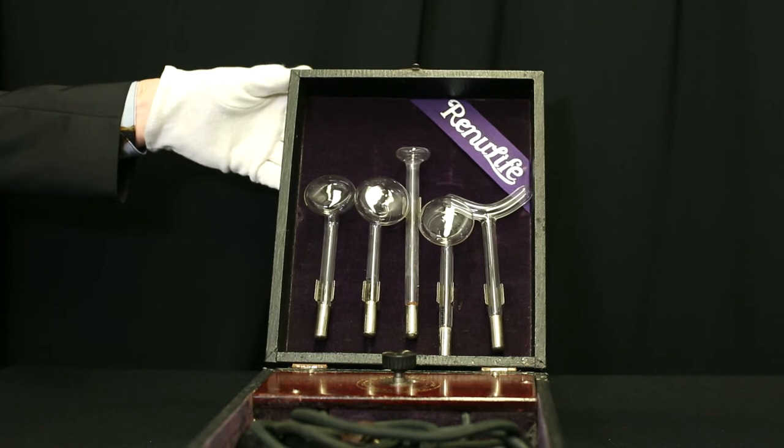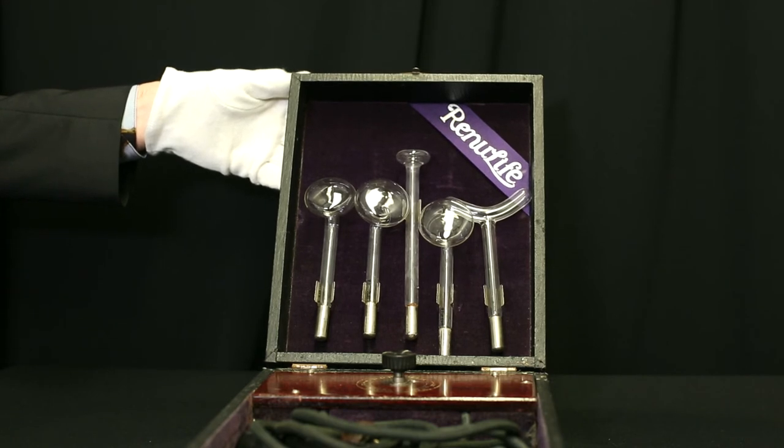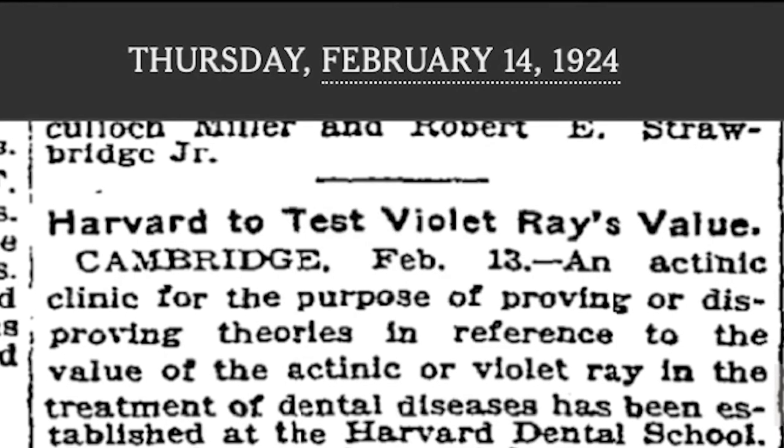However, other companies were having issues with these models into the early 1900s. They claimed that the main issue with them was that they simply did not work, and that they were trying to replace medical treatment and dental procedures that would have been done in office, which was very dangerous.